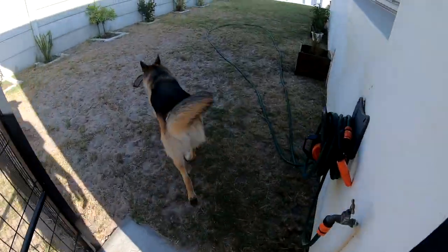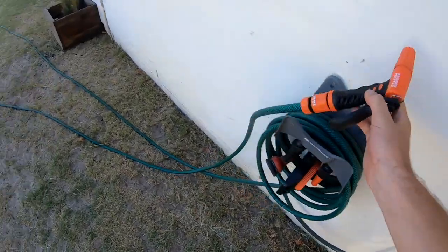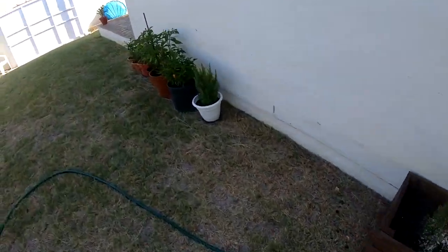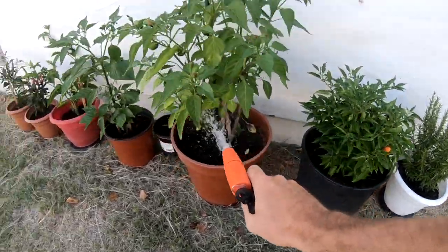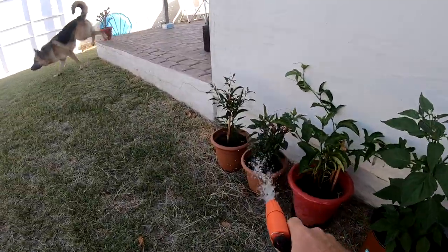I'm very tired, just watered the plants quickly. Updated the dog a bit, now it's time to go surf, but I just want to show you a little quiver over here.